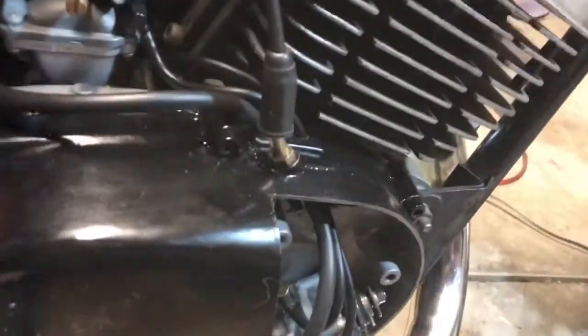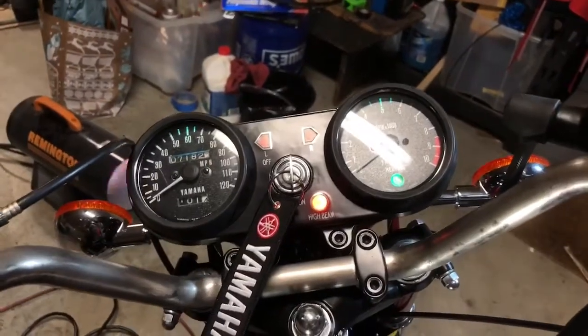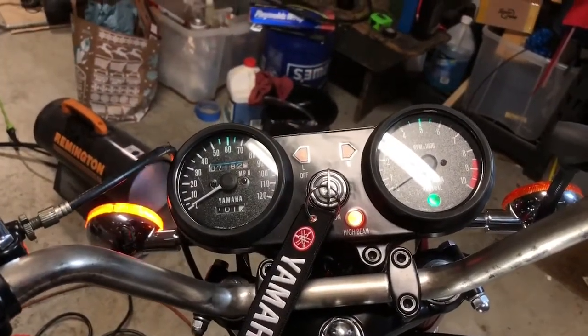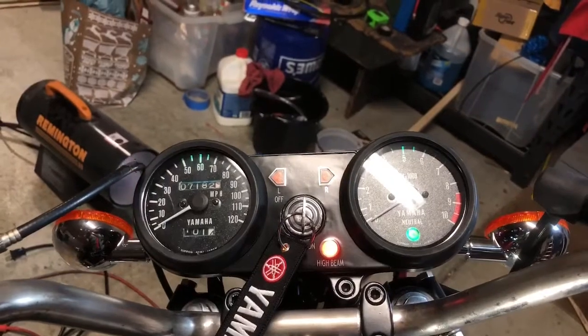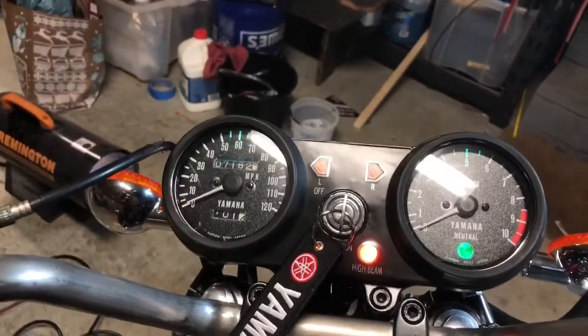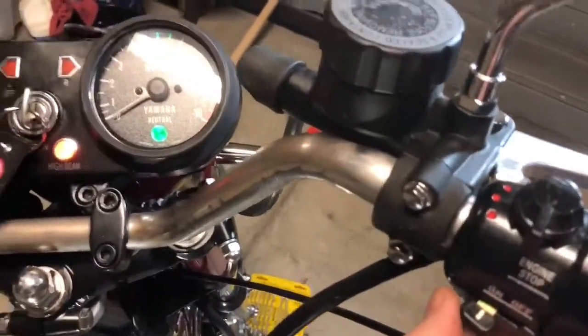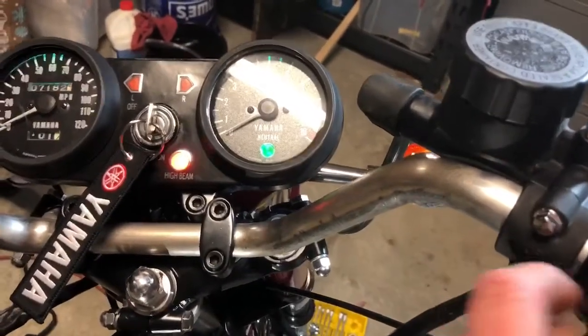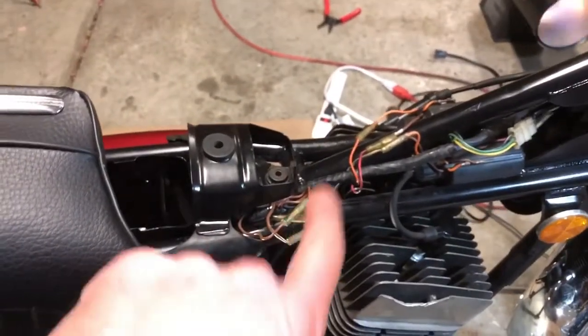Did testing the other night on the flashers and the console — I think I showed you all that. The turn signal and relay are ordered. I've got all my electrical set up, and I ordered a new relay which has to go underneath the tank.